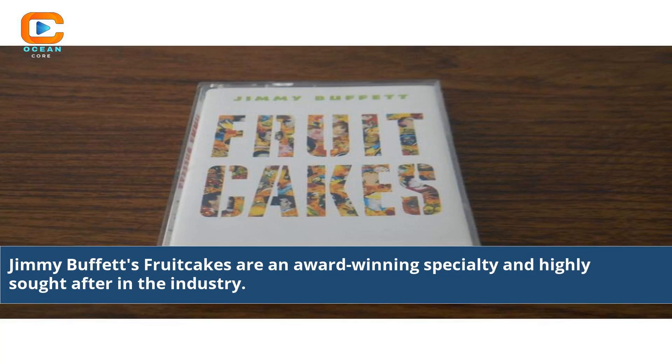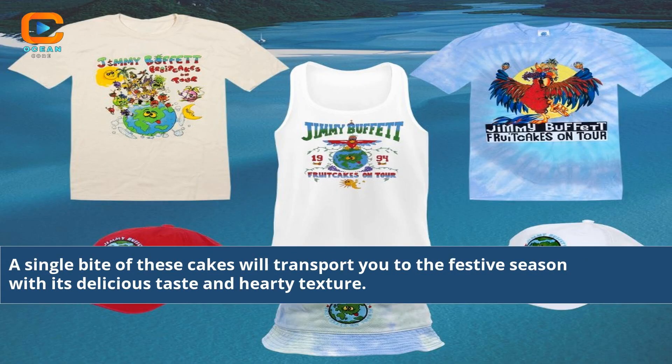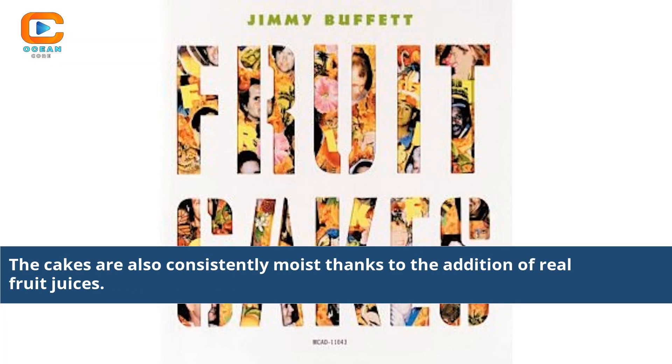Jimmy Buffett's fruitcakes are an award-winning specialty and highly sought-after in the industry. The flavor and texture of these cakes have been known to delight even the pickiest of baked goods connoisseurs. A single bite will transport you to the festive season with its delicious taste and hearty texture. The cakes are also consistently moist thanks to the addition of real fruit juices.